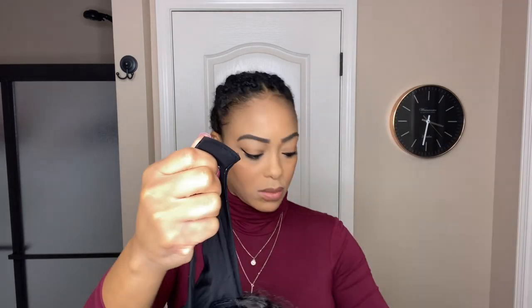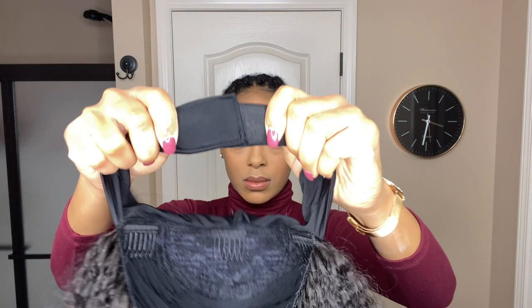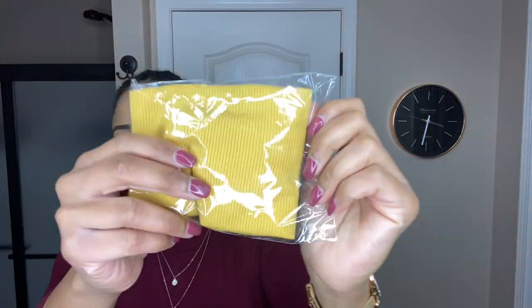I love that the headband is a satin one, which will protect those edges by helping the hair retain moisture. Here I'm just testing the strength of the velcro and it does seem to provide a very good hold. With my package, not only did I get a wig but I also got some accessories — one was this mustard colored headband.